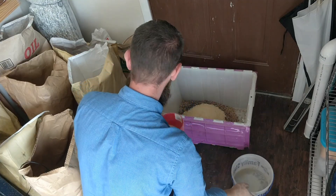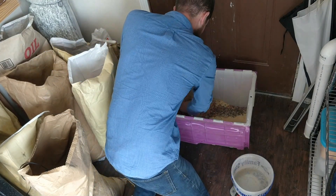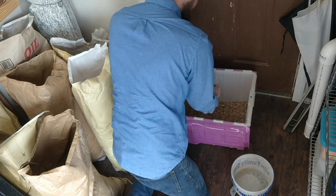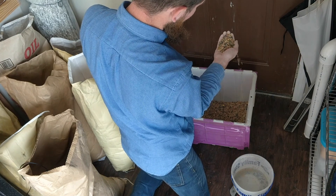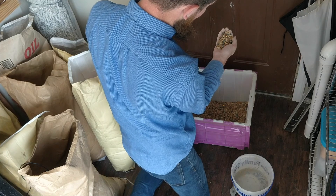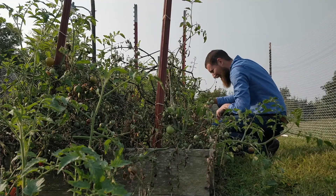Then with all of those ingredients in there, we mixed it all up. We end up with a pretty good-looking feed right there. I think the chickens will like this quite a lot — almost looks good enough to eat for myself.